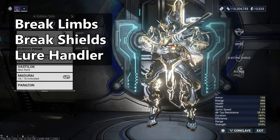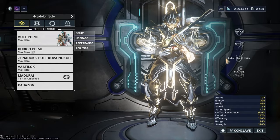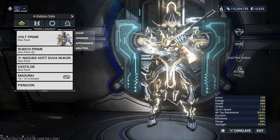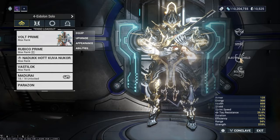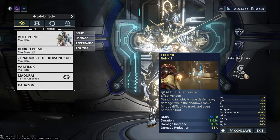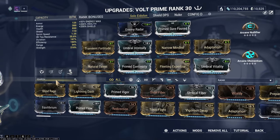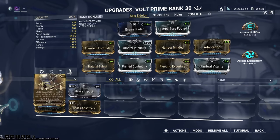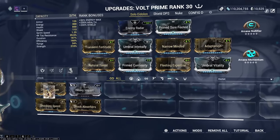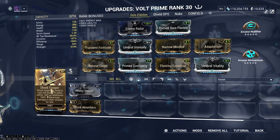With that out of the way, what we are using to one-shot the limbs: we are using Volt. Volt is the best Warframe to one-shot both the shields and the limbs. We are using Volt's Electric Shield, and I'm using Eclipse in this case to one-shot the limbs. If you don't have Eclipse, you can also use Shock Trooper, which is an augment for Volt — you put it on your build, hold your number one, and you get an electric damage buff.